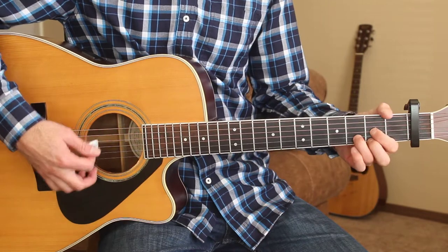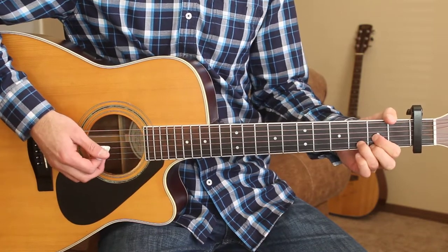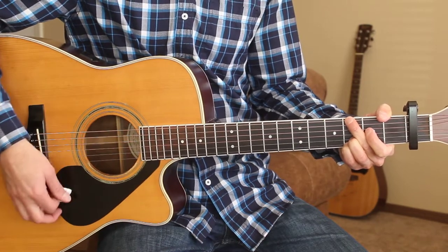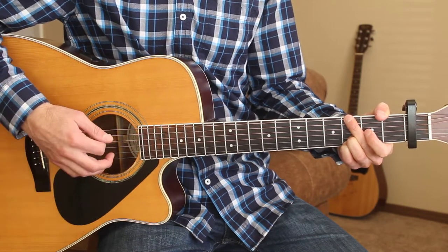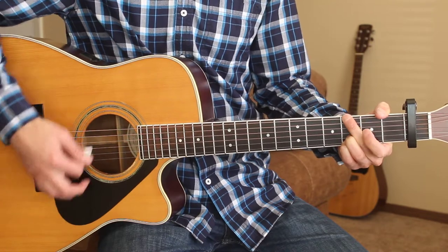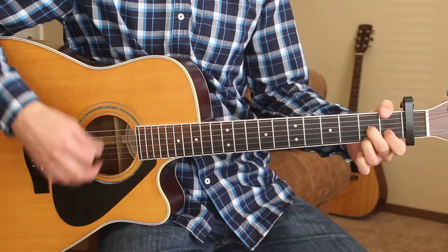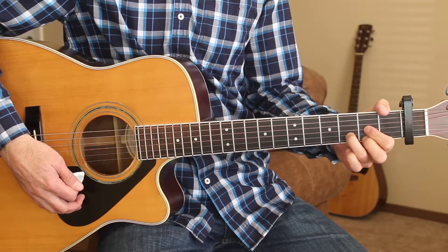The song just starts out on the D chord. There's not really an intro, just one strum of the D chord before we go into the first verse. So let's run through that first verse. Pardon me, you left your tears on the jukebox, and I'm afraid they got mixed up with mine. I don't mean to cry, it's just that I noticed you going out of your mind. Looks like we're two of a kind. And we're ending there on the D chord.